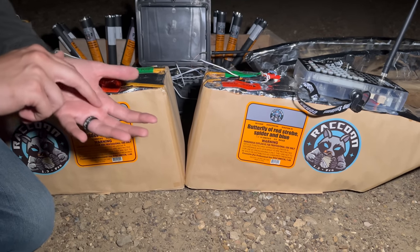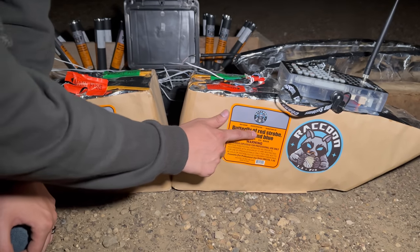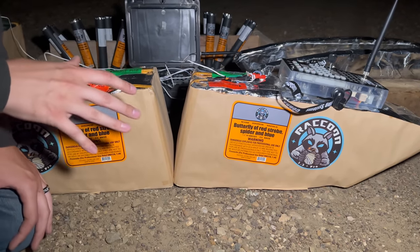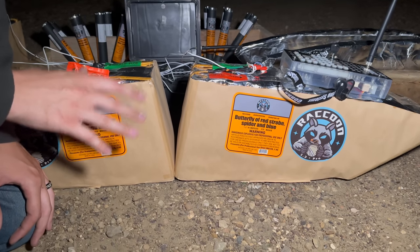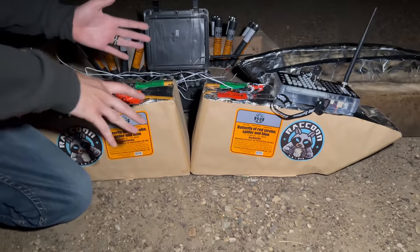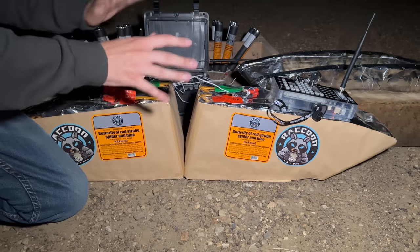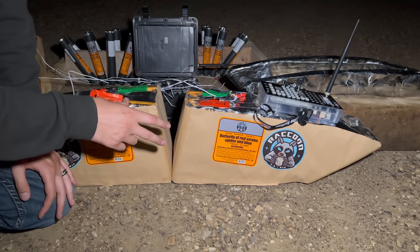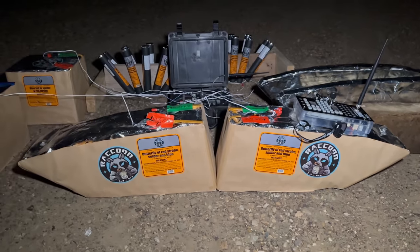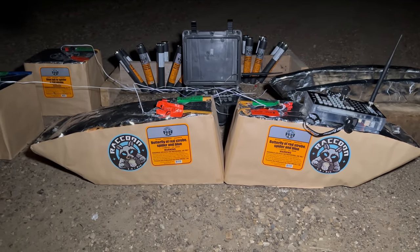I'm going to hit three and four at the same time because three and four consecutively are this Butterfly of Red Strobe Spider and Blue. I don't know if this thing is going to look like a butterfly when it goes off, but I am super excited to see it because the cakes are positioned like that — I can't imagine they'd want you to shoot them like this, so we're going to shoot them like that on the ground, both hits at the exact same time. That is Q3 and Q4.